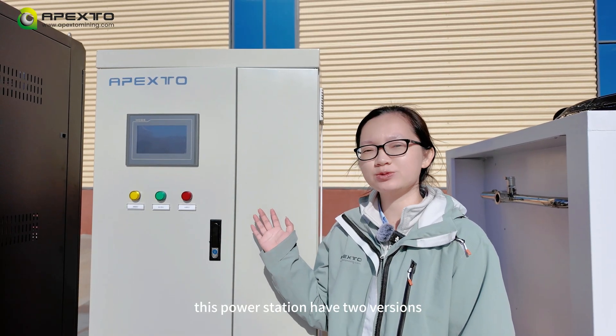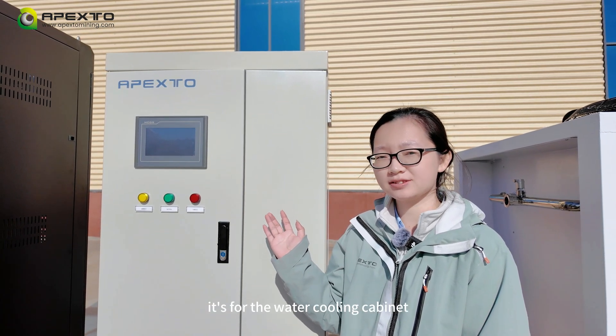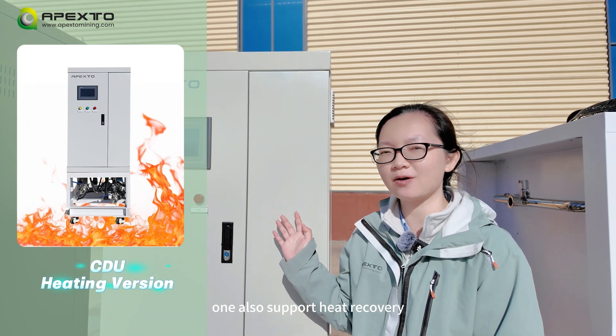This pump station has two versions. One is for the water cooling cabinet and the miners. The other also supports heat recovery.